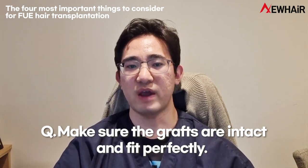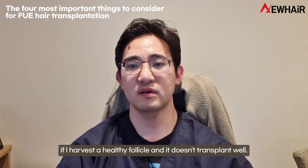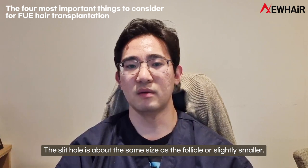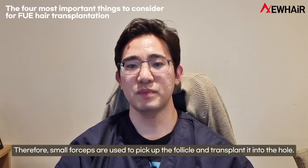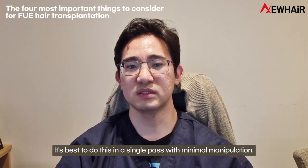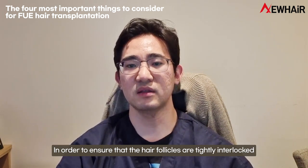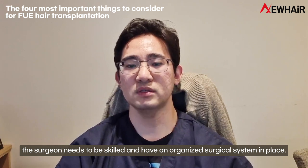Fourth, make sure the grafts are intact and fit perfectly. All the hard work can go to waste if a healthy follicle doesn't transplant well. Grafting the harvested follicle reliably is a very important step in determining engraftment rate. The slit hole is made about the same size as the follicle or slightly smaller. Small forceps are used to pick up the follicle and transplant it into the hole. It is best to do this in a single pass with minimal manipulation, as too much manipulation can damage follicles and affect their engraftment rate. The surgeon needs to be skilled and have an organized surgical system to ensure hair follicles are tightly interlocked with the tissue and stable.